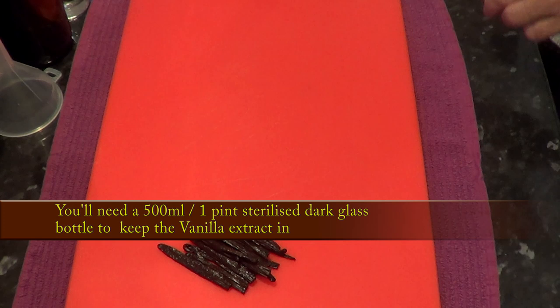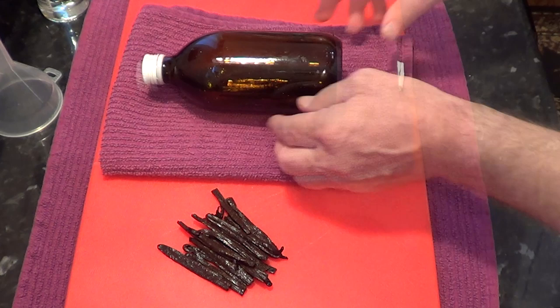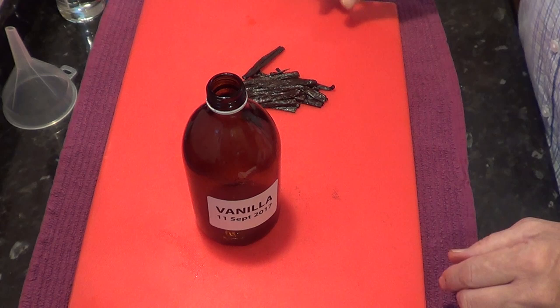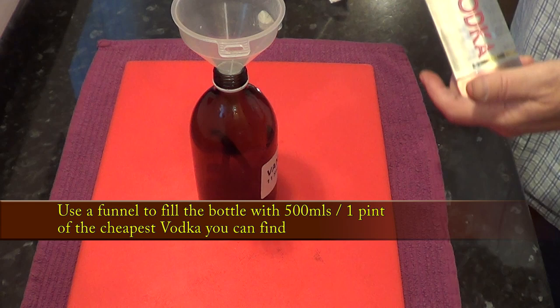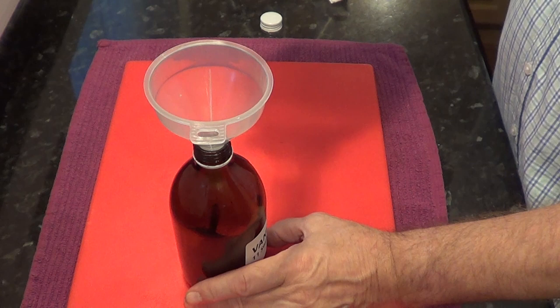So the sooner you make it, the sooner you can use it. Now you'll need a glass bottle to keep the extract in. It's best to use a stained glass bottle, as it's recommended to keep this extract in a dark environment. I just use old medicine bottles that have been thoroughly cleaned and sterilised with the labels removed. You'll need to label the bottle so you know when the extract was made. Put all the beans into the bottle and add 500ml — approximately one pint — of vodka. I use the cheapest vodka I can find.